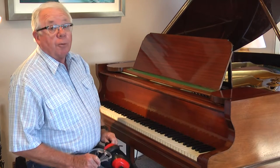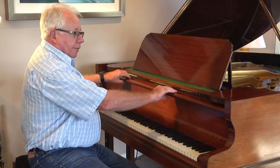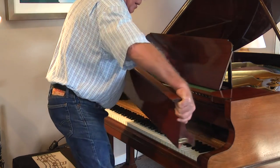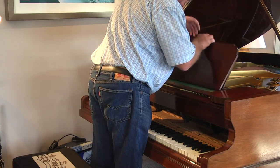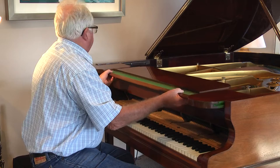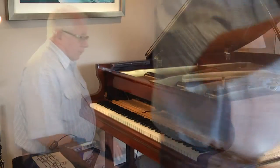But first, we've got to remove a few parts. The first one is the fall board — just carefully remove this, it just slips out. And then the music frame, it just slides out. And that gives the piano tuner a bit more access.